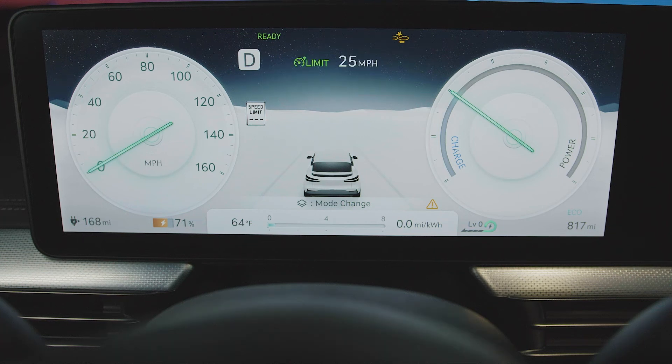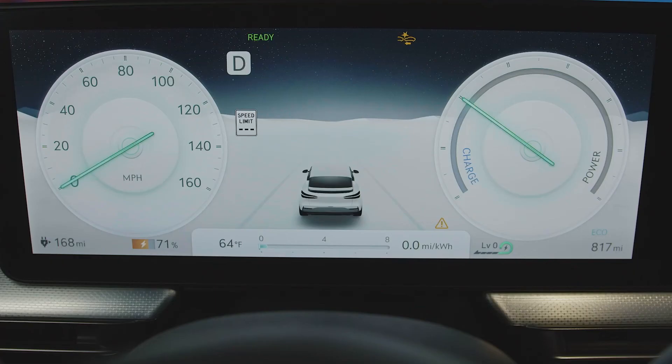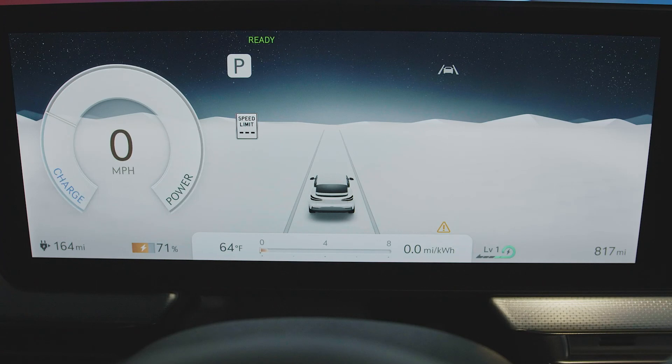Pressing the switch can also temporarily cancel Smart Cruise Control. If you push the switch again, Smart Cruise Control will resume at the preset speed. By quickly pressing the lane driving assist button, you can turn off or on the lane following assist function. By pressing and holding the lane driving assist button, you can turn off or on the lane keeping assist function. This system warns the driver should the vehicle begin to depart from its lane.